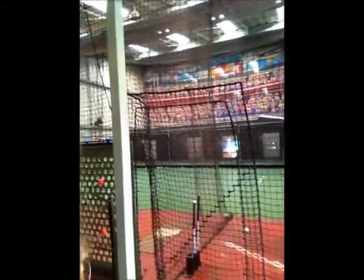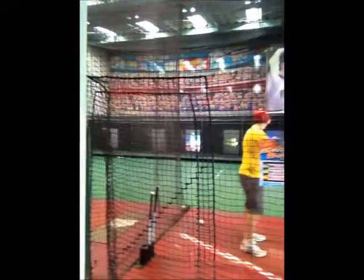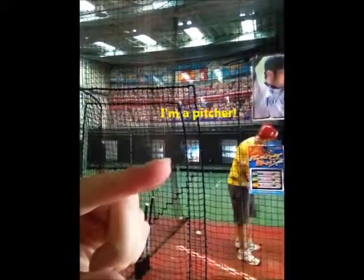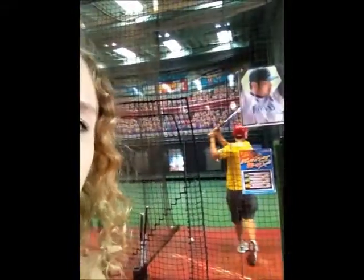It's actually really cool how it happens. You can see over there — there's like a picture, like a video of a picture, and he throws the ball and goes pew, right to the hitter, that Japanese guy there. And then you just hit the ball as it comes flying at you at high speed.